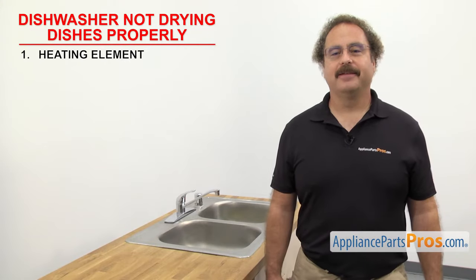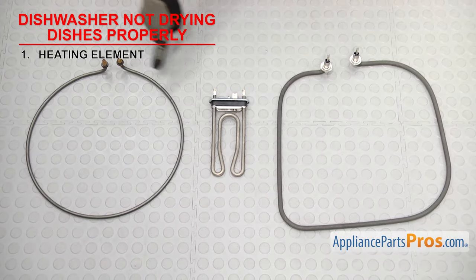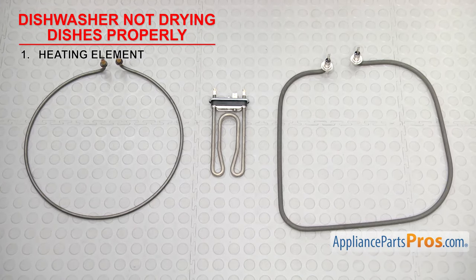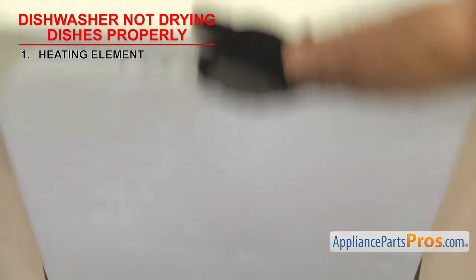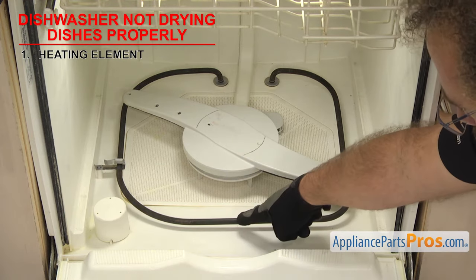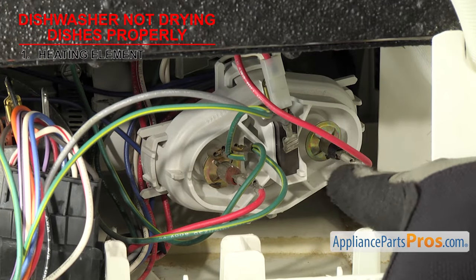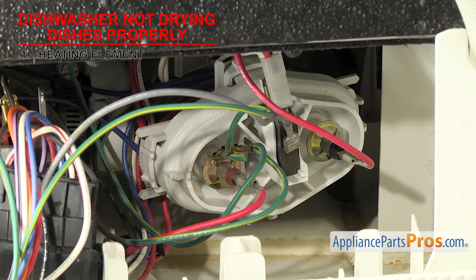The first thing to check is the heating element. It's what heats up to dry the dishes. The heating element is usually a coil-type element shaped to fit the bottom of the tub with wire terminals on each end. It's located at the bottom of the dishwasher tub, either mounted right on the bottom of the tub or inside the sump. If the dishwasher isn't drying the dishes properly, it could be that the element has failed.